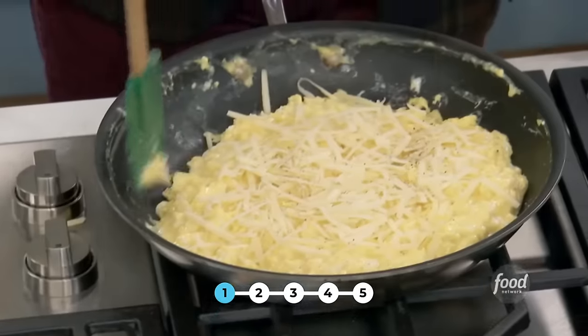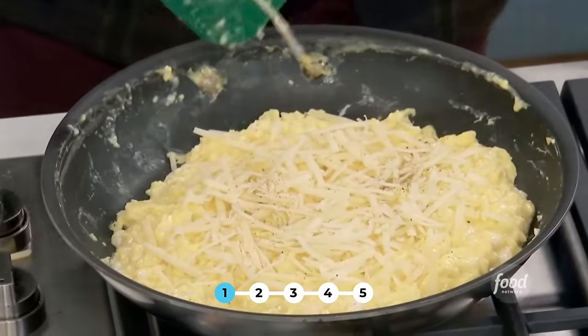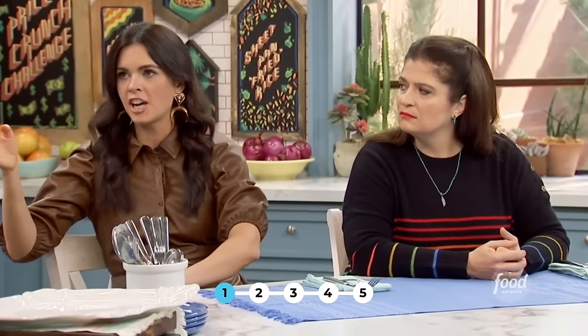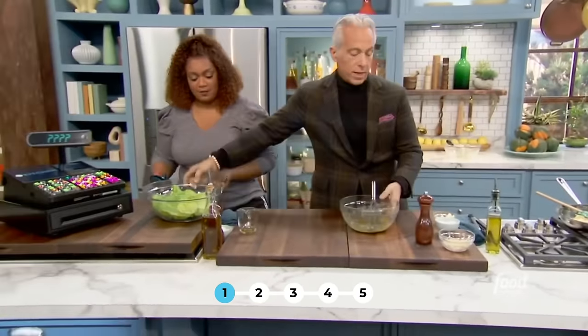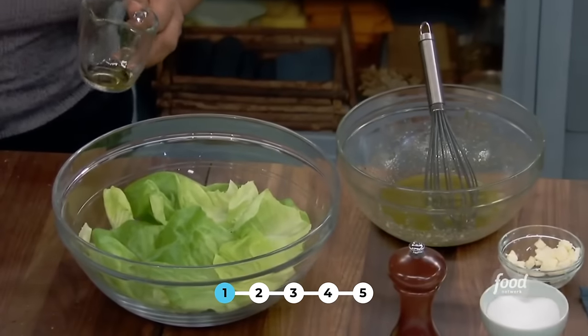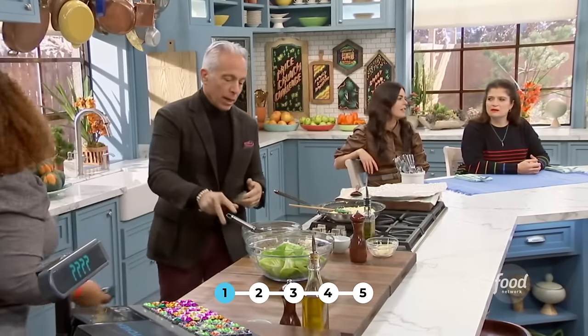I'm letting this sit just for a second, letting the residual heat from the pan come up and kiss it a bit more to finish the cooking. And if you did want to save money, you could use whatever cheese you've got in the drawer in your fridge. So while that's just sitting there, I'm going to take my beautiful salad dressing. This is a really good dressing — a simple dressing.